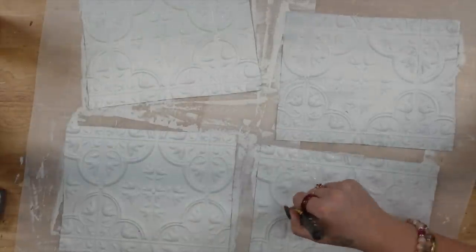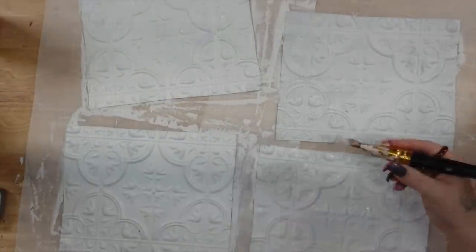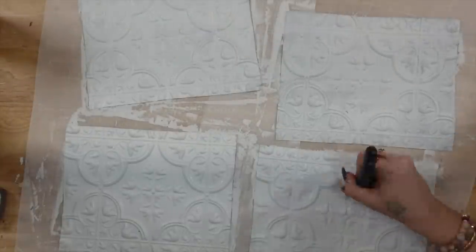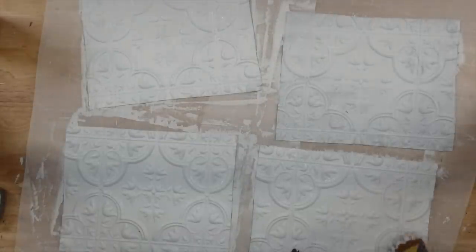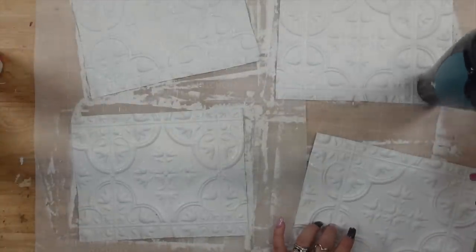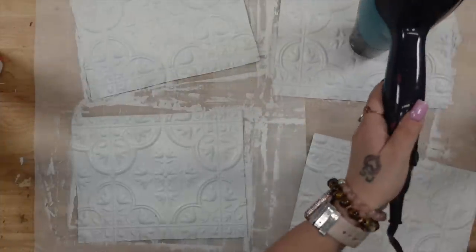I made sure to really coat these well and I dried in between coats. For the second coat, you can either dab it on or you can swirl it — it's totally up to you. But to make sure you don't have streaks, just make sure you're dabbing or doing a swirling motion when painting these.